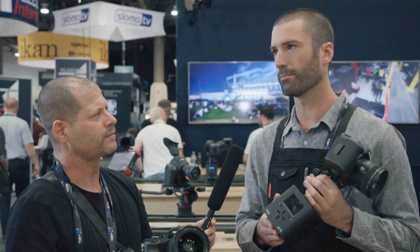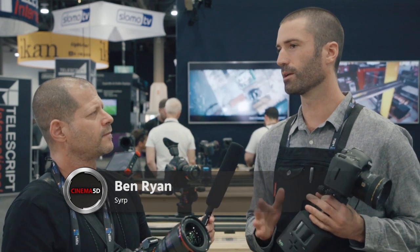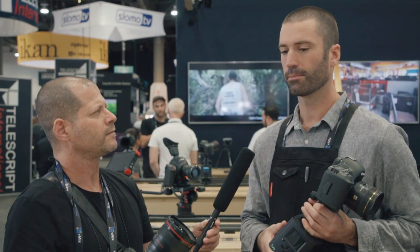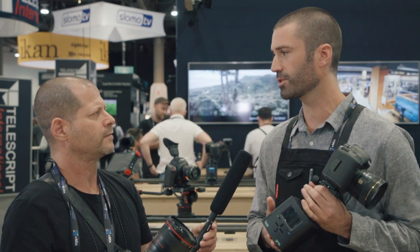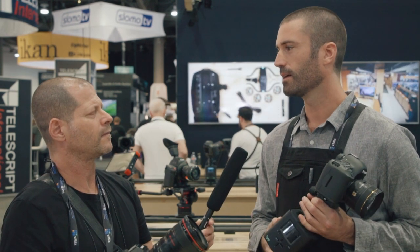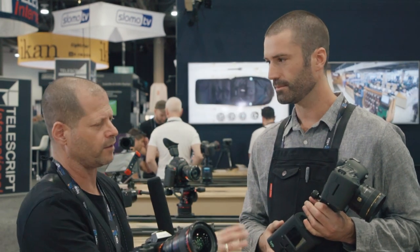Originally the Genie was designed for motion control. It's a motion controller that can be attached to any slider on the market, and you can go as long as you want — you're not limited by a fixed length track. Primarily it was designed for time lapse in the beginning, but since then we've added video features. Now with the Genie 2 we've really stepped up the video side, so it's just as powerful for video as it is for time lapse.